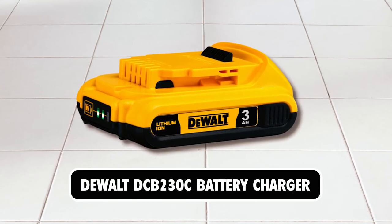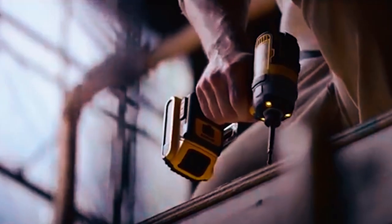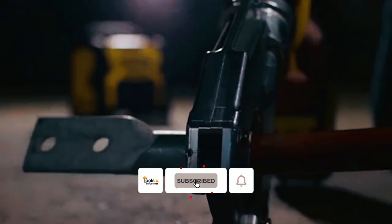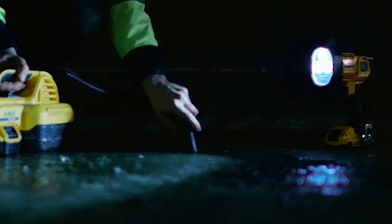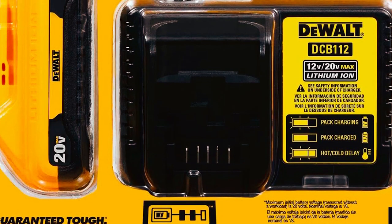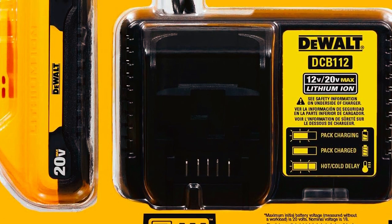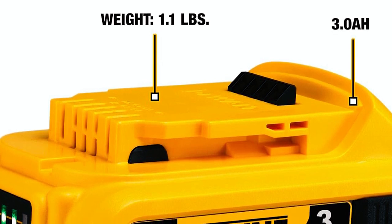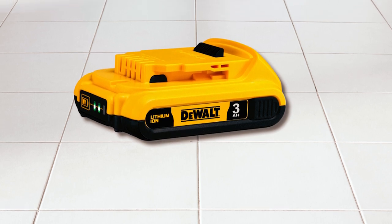The DeWalt DCB230C 20V Max Starter Kit includes a compact battery and charger. This DeWalt 20V lithium-ion battery provides 3.0Ah capacity for long run time. This battery has no memory and virtually no self-discharge, resulting in maximum productivity and less downtime. The 3-LED fuel gauge system allows immediate feedback on the state of charge. The lightweight design of this battery pack allows you to work with less fatigue.